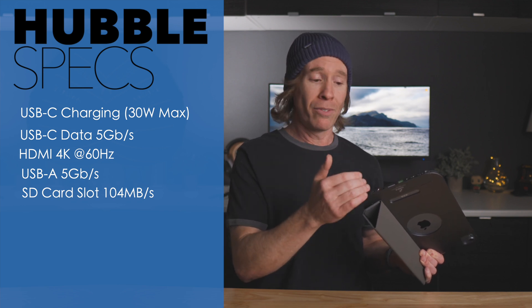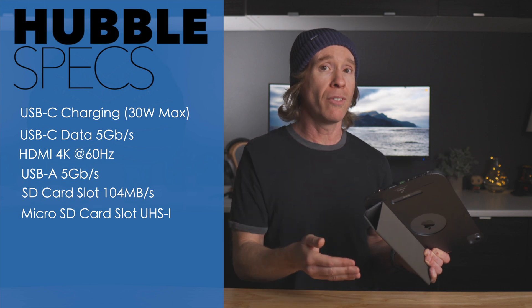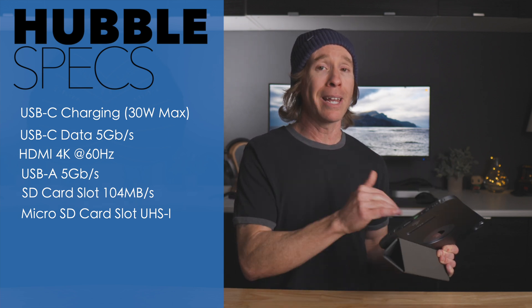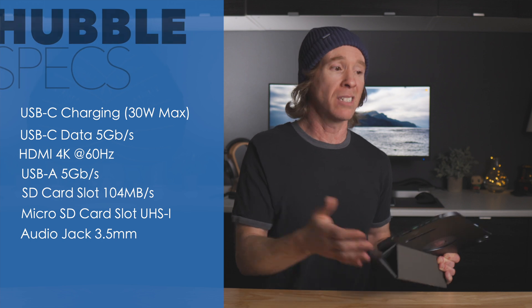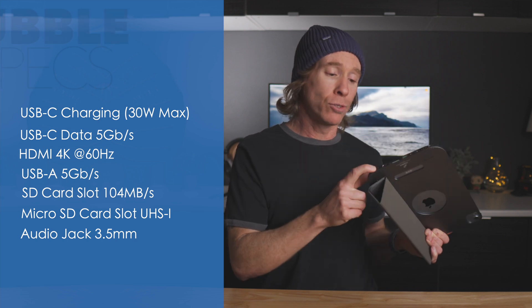There are SD card slots — a full SD card slot and a micro SD card slot. I'm appreciative of that because I do a lot of editing in Photoshop and Lightroom on the iPad, so having the SD card slot already built in and ready to roll is great. There's also a 3.5mm audio jack, which I've tested — it works, but I don't personally use it.